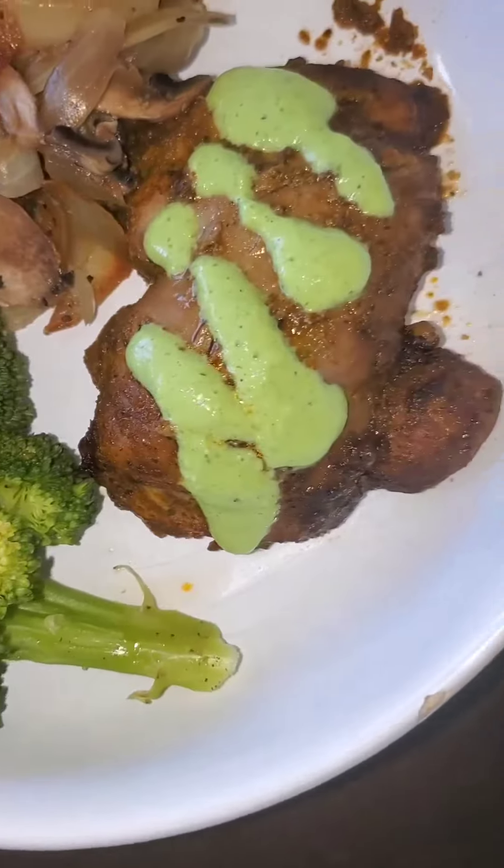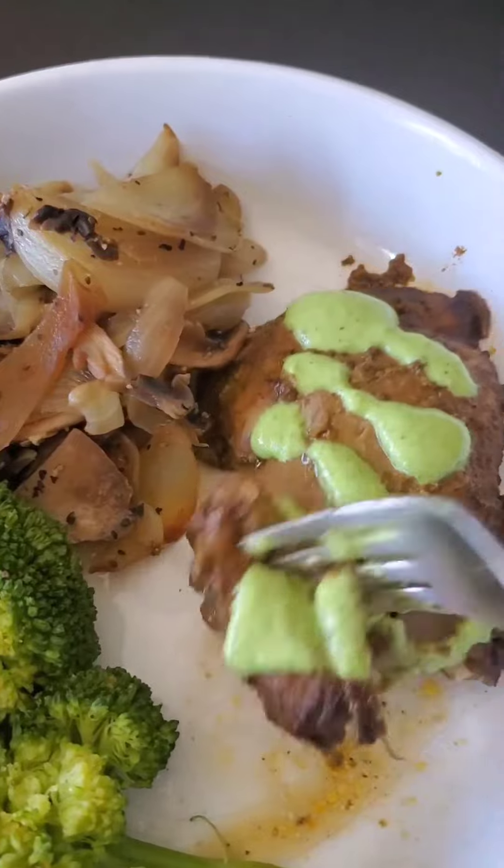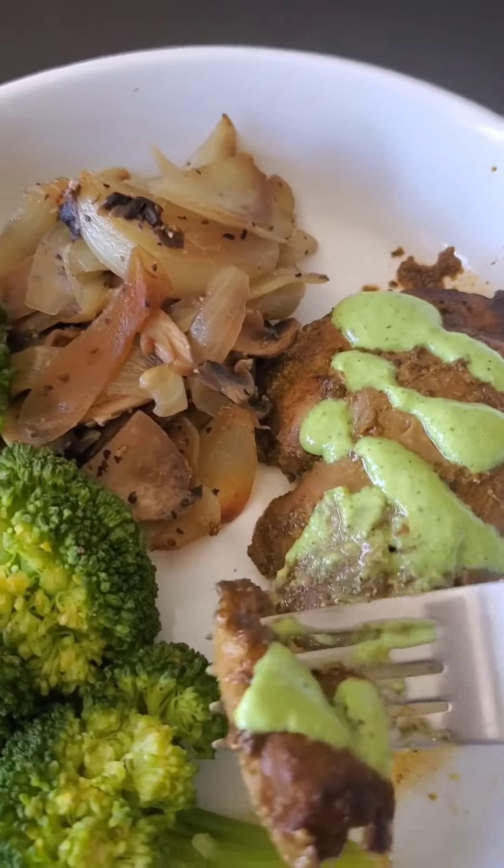And there you go — add some veggies. I got some good veggies here: mushroom, onion, broccoli. Cuts nice, you don't even need a knife. And it is absolutely delish, guys. Perfecto — enjoy, folks! Thank you, thank you, thank you.